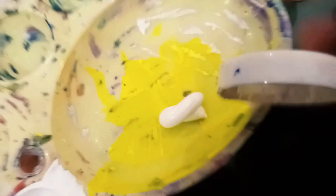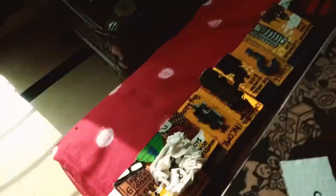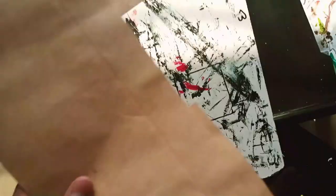And this side is done. Let's paint more. And this one has become my favorite color. Let's keep painting.